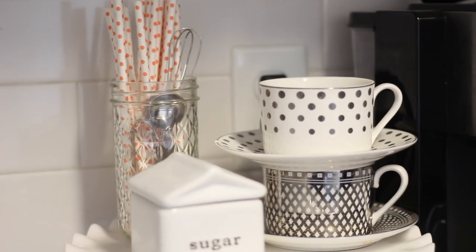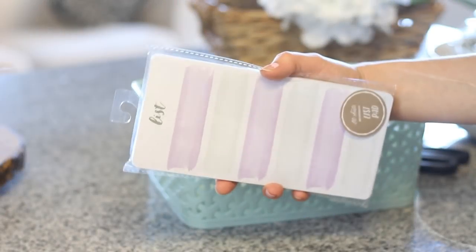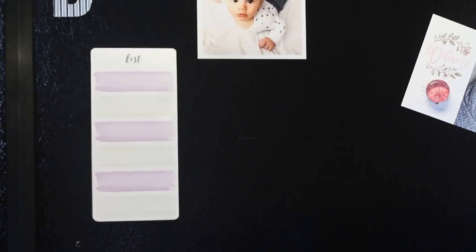Then I decorated my little coffee station with some cute paper straws and also put a cute shopping list pad on my fridge.